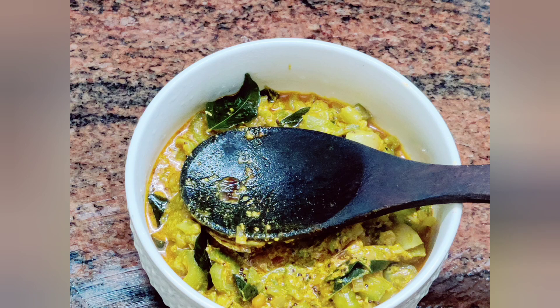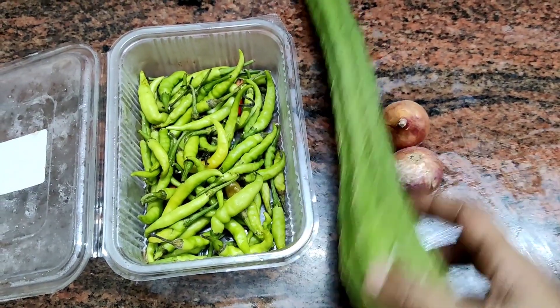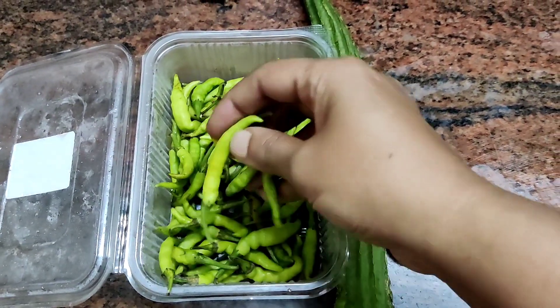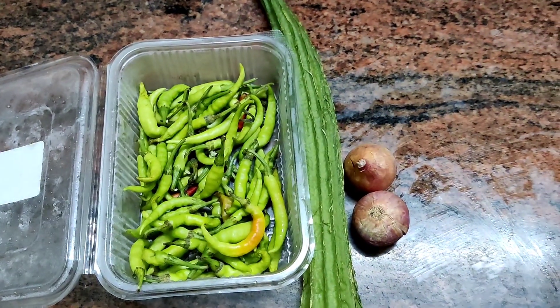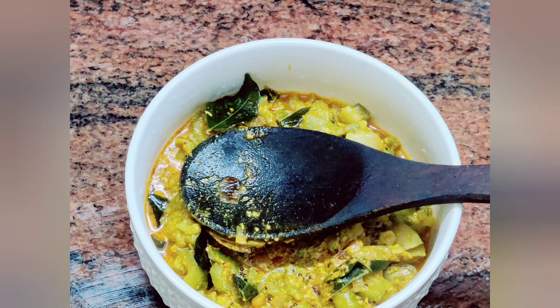I am going to make a perfect special dish here. I am going to make a little bit more of a special dish. I am going to make a small dish. So now I will make a small dish.